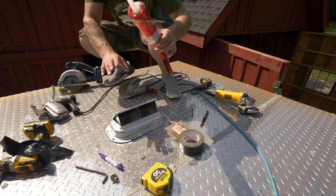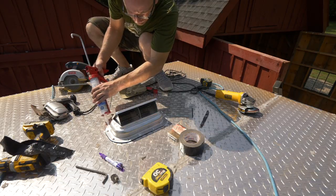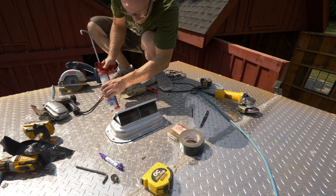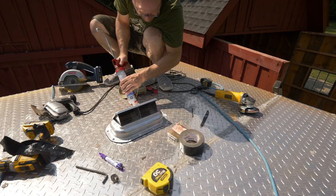The final step here — I'm gonna put a little bit of caulk around the outside of this just for extra measure. I don't think we necessarily need it, but it can't ever hurt.